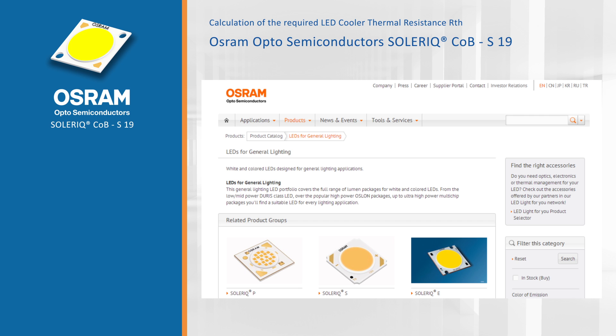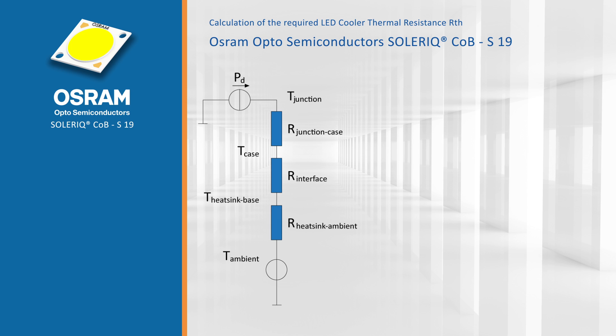Let's first look at the thermal compatibility. As an example, we are going to design a luminaire using the Osram Soleric S19 chip-on-board package. First we have to determine our boundary conditions. We will work at an ambient temperature of 40 degrees Celsius.